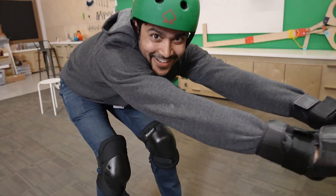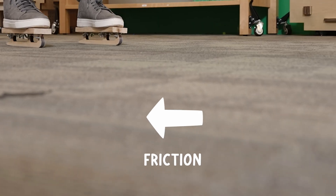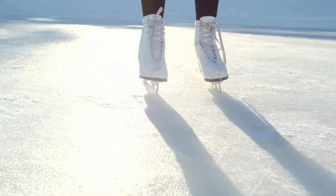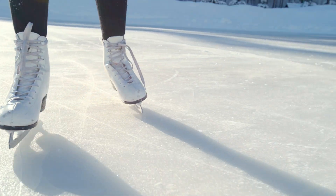You can see the difference in friction here, which is a force that happens when two surfaces rub against each other. When the two surfaces come into contact, they begin to slow down from that point of contact as they rub together, even if they have a very low amount of friction and are very slippery. The difference between Rahi's skates on the carpet and real ice skates on ice is that ice has way less friction than carpet — it's super slippery.